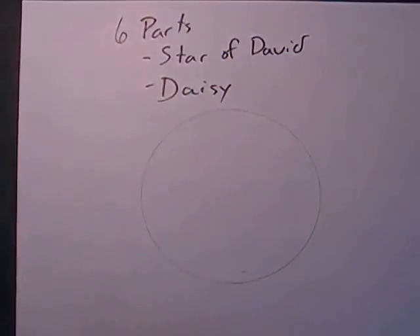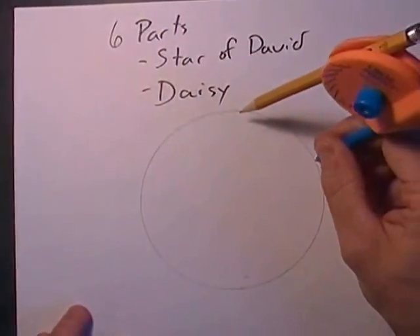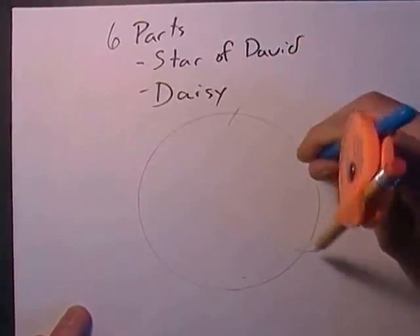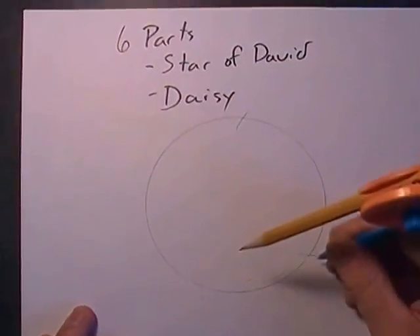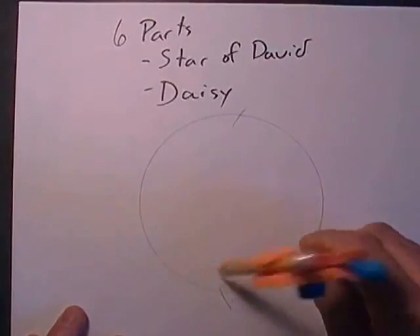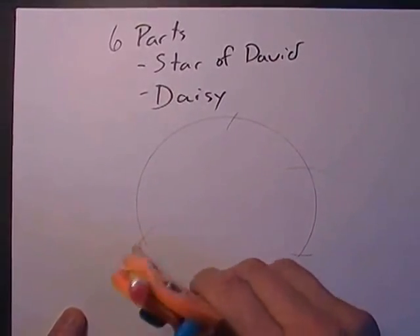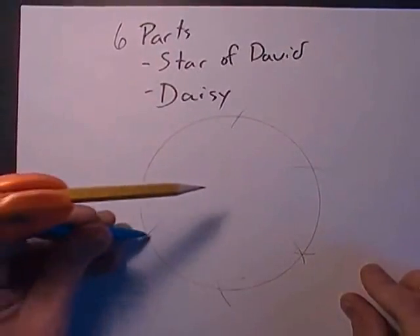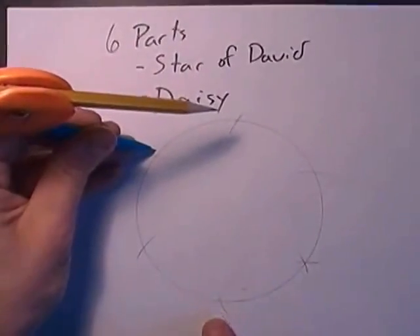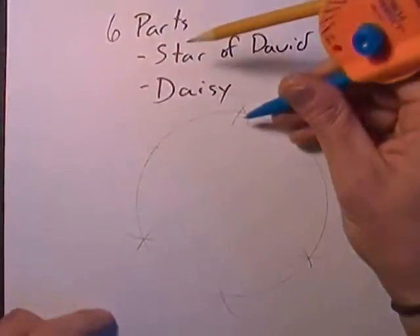Once you have that circle, you don't mess with the compass at all. You just put it anywhere on the circumference and make two marks — two arcs — where it crosses the circumference of the circle. Then you pick one of them, put your stylus on that, and make two more. You go all the way around the circle until you make an X at each spot. You don't want just a single line — you want an X.